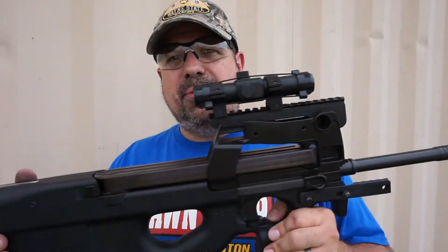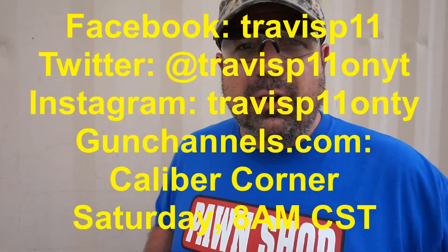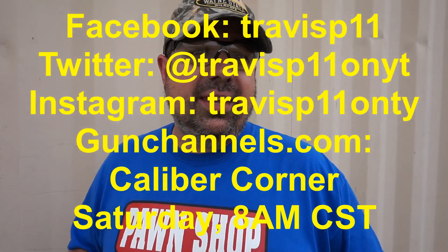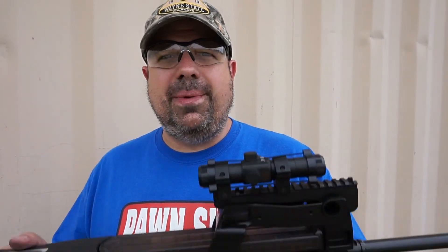It's going to get the job done — the FN PS90. Guys, check me out — I'm over on Facebook, Twitter, and Instagram. I'm also on GunChannels.com with my Saturday morning podcast called Caliber Corner. You can also find me on GunStreamer, GunTube.org, and Ugetube — all under TravisP11. They're pretty easy to find, so make sure you check me out and subscribe.